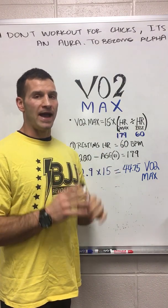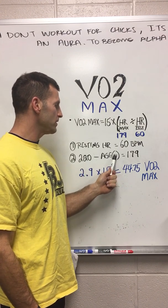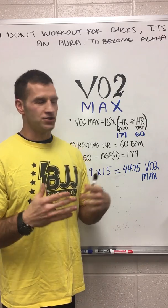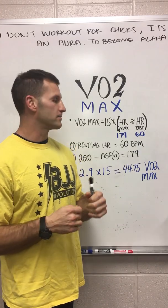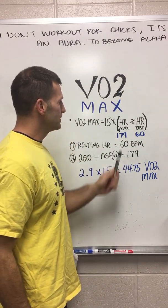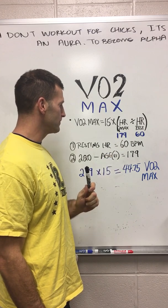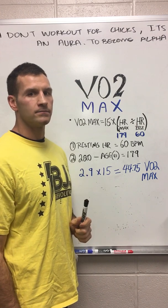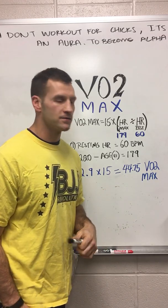I need to know my max heart rate, so a simple formula a lot of people use is 220 minus your age. I'm 41, so that gives me a maximum heart rate of basically 179 beats per minute. I should not try to exceed that — it's just a marker, it doesn't mean if I go over my heart's going to blow up. So we take these two numbers and divide them: heart rate max is 179, resting heart rate is 60 beats per minute. Dividing those gives me 2.9, and 2.9 times 15 equals 44.75 — that's my VO2 max.